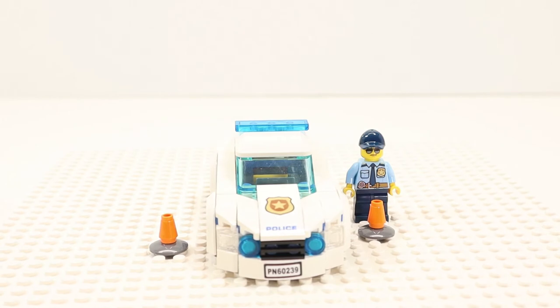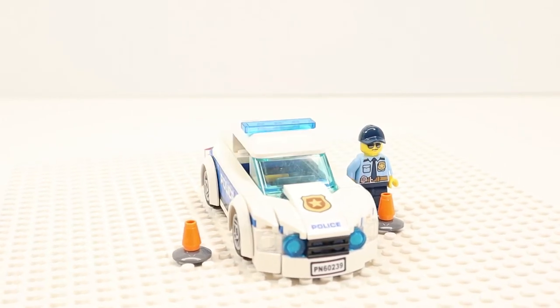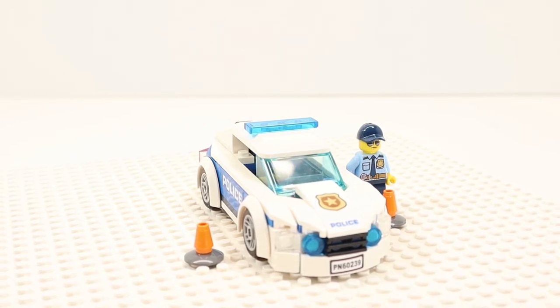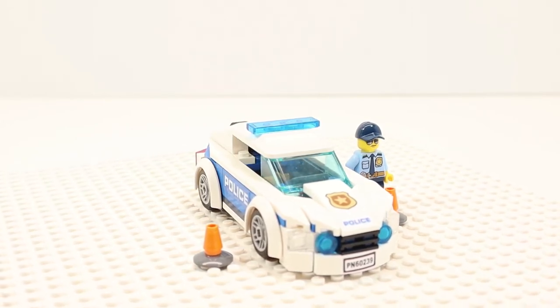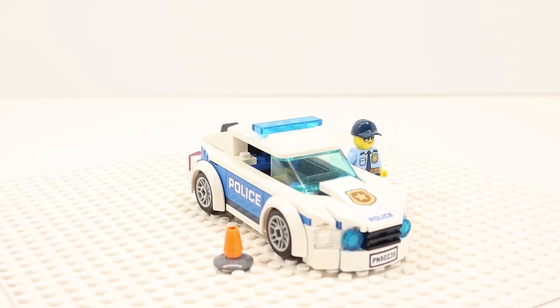Okay, here it is — LEGO Set 60239, the Police Patrol Car. The build for this car is very similar to my recent build of Set 60285, the Sports Car. Maybe all the LEGO cars are built this way now. This is my only second modern LEGO car build.